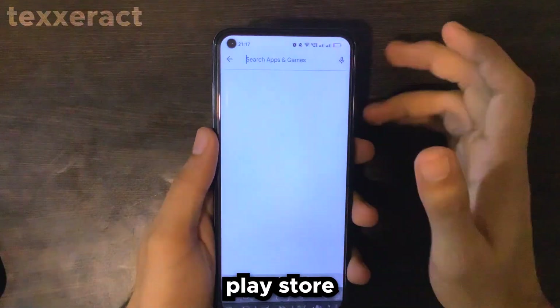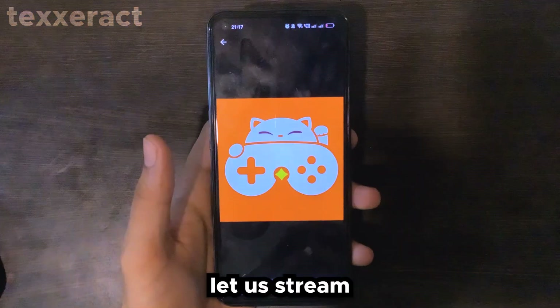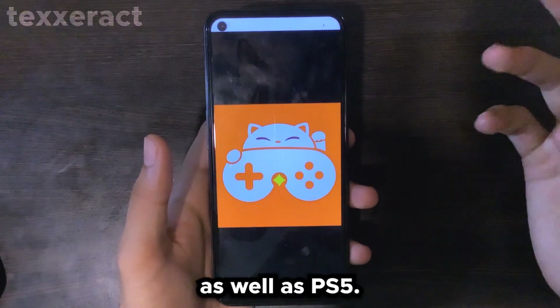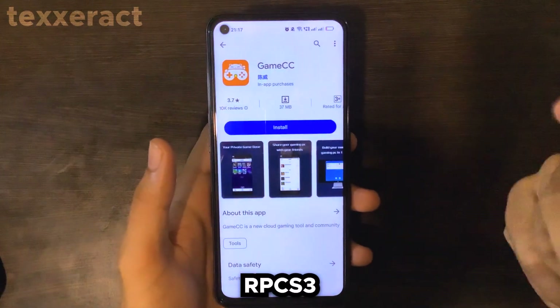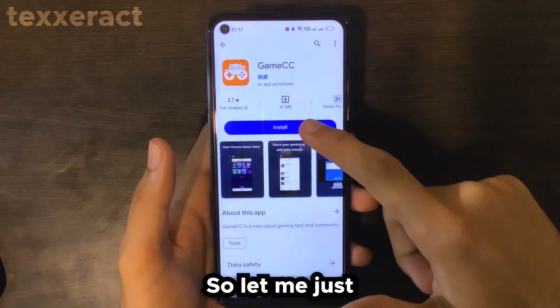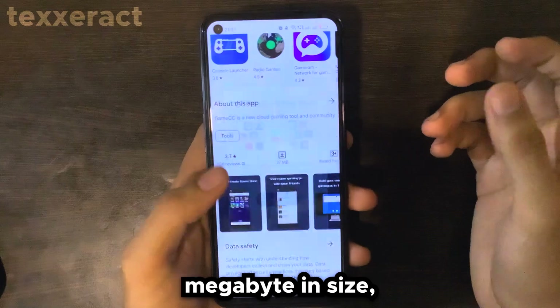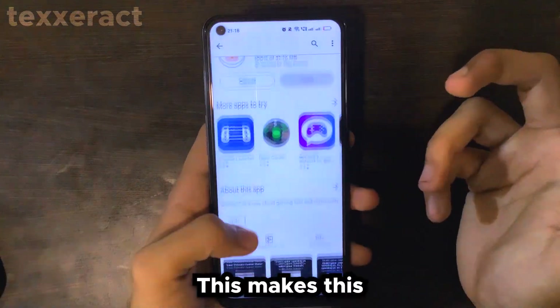Just open the Play Store and search for 'Games.' Many of you might be aware of this app — it lets us stream games onto an Android device, including PC games, PS4, as well as PS5. In this video I'm also going to show you how you can run RPCS3 with this cloud gaming service. Hit install; as you can see it is just 37 megabytes in size, which is really small, and has 1 million plus downloads, which makes the app trustworthy.